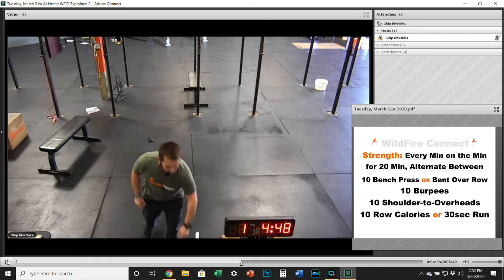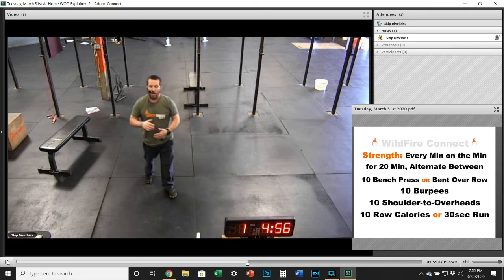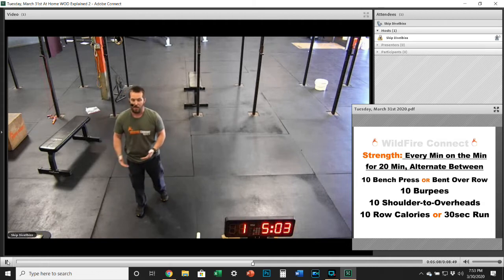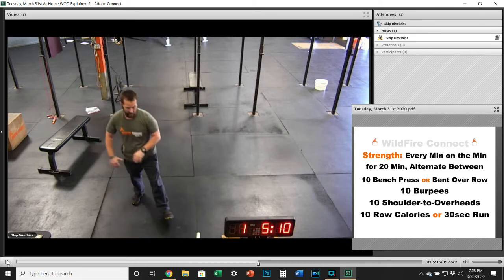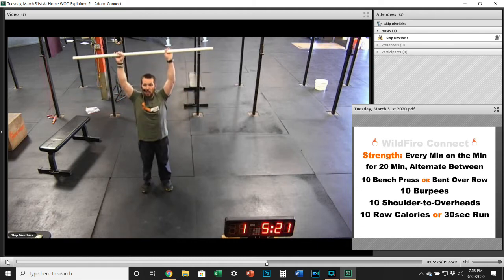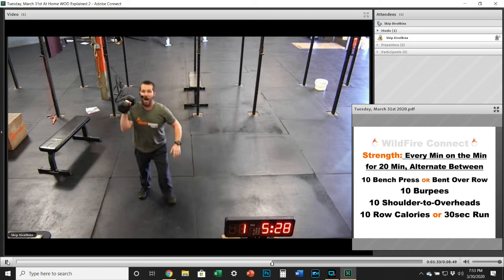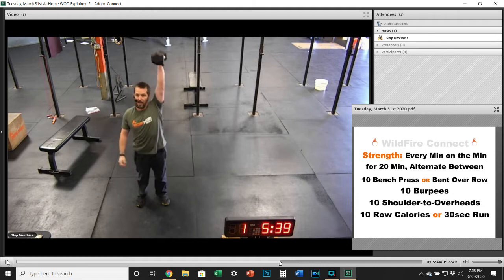Then you've got 10 burpees. On that burpee, you're going all the way down to the ground and get that big jump at the top. It should take about 30 to 40 seconds to get those 10 burpees in, and you want about 15 to 20 seconds of rest at the end of each round before getting into the next one. On the shoulders to overhead, you're going to be in that rack position either with a barbell for the shoulder press, a push-press, a push-jerk, or even a split-jerk, or you can use a dumbbell and do five on one side, then rotate and do five on the other.